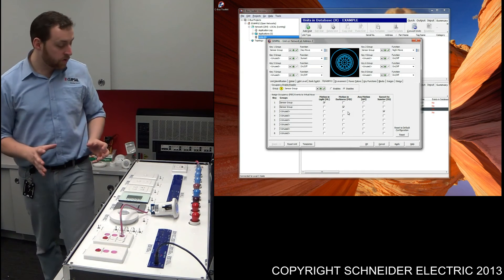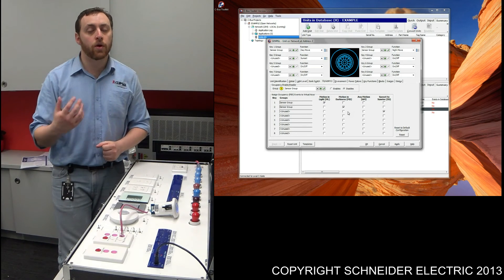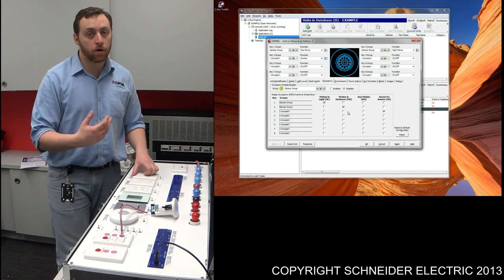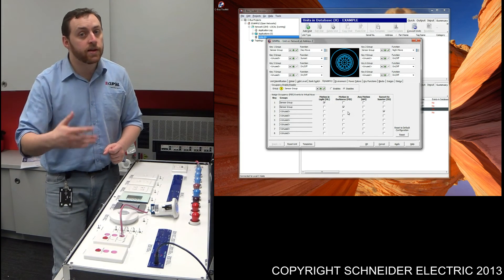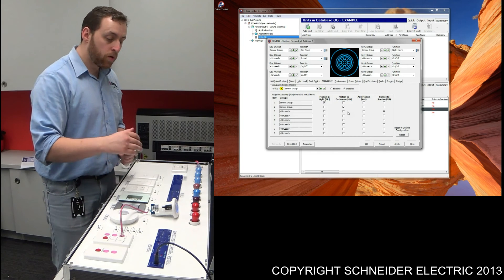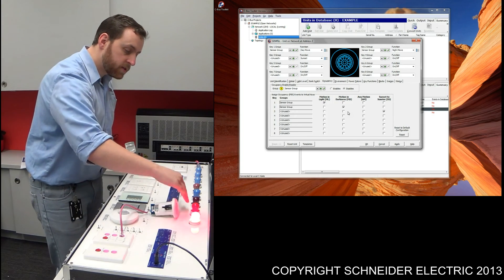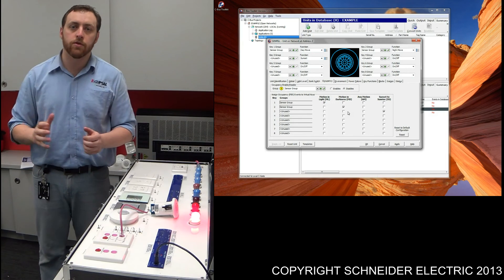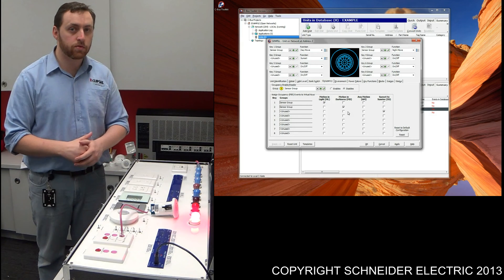So what I have is a switch that will turn the lights on and disable the sensor — so we've got an on override. As soon as I turn the switch off, it's basically going to send an off message, the sensor knows to re-enable itself, and as a result the sensor will work normally. So what I should find is: if I turn this light on and trigger the sensor, after 20 seconds the light shouldn't turn off. We'll give it 20 seconds and see whether it works.